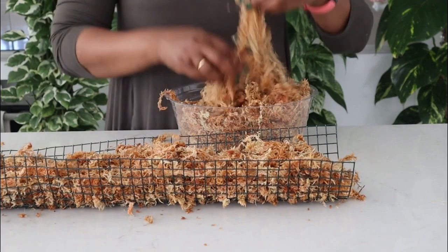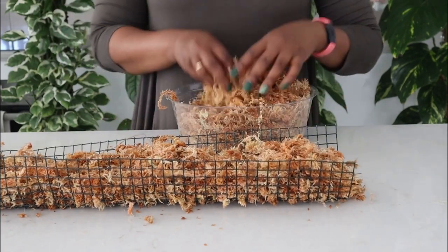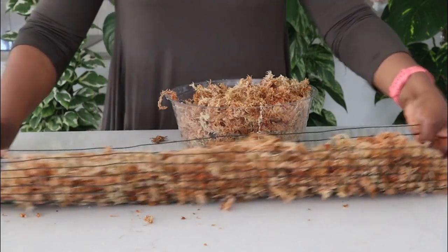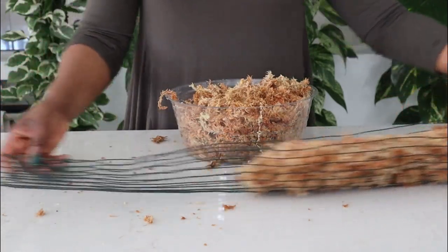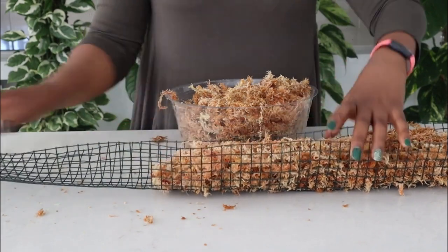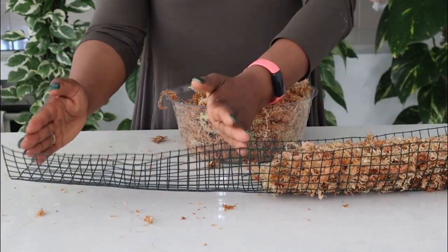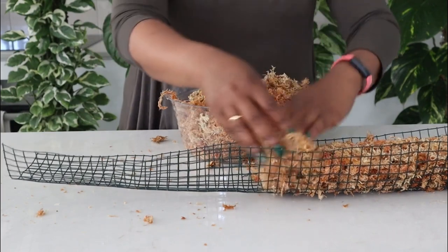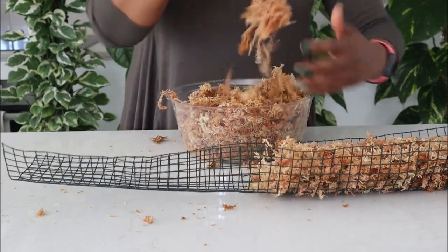So no heavy packing — just a very light hand. That's the full length of the pole. I will leave about a quarter, or just slightly less than a quarter, of that unfilled.